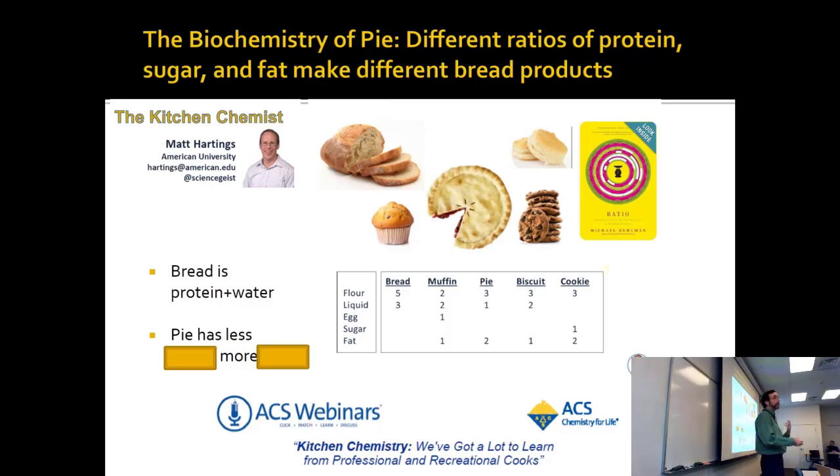It has a lot less water, only a little less protein, but it has more fat. That's why pie is more buttery than bread.